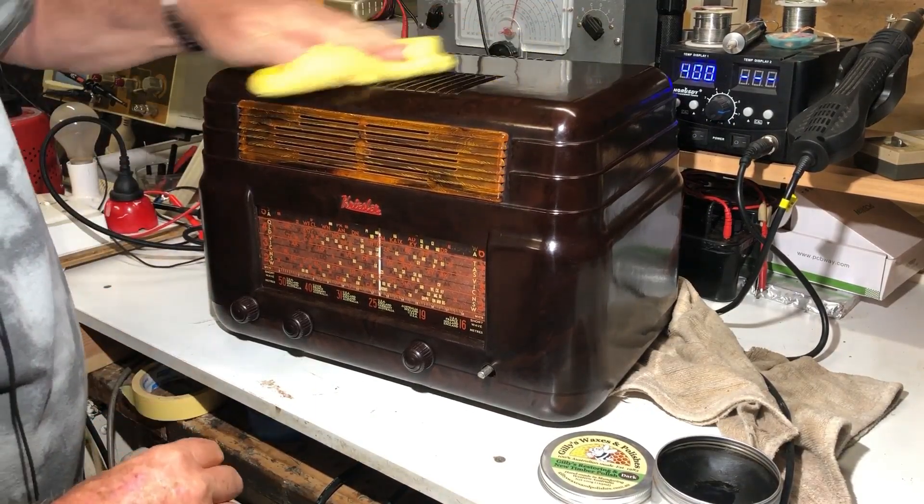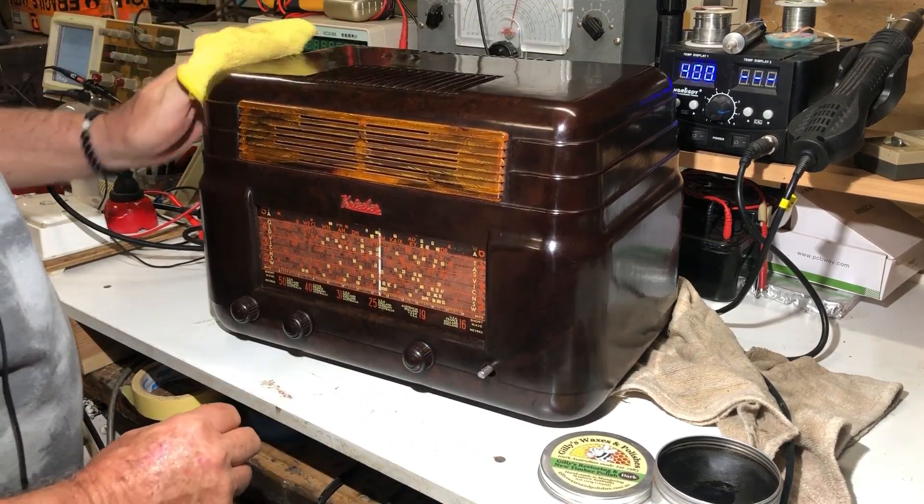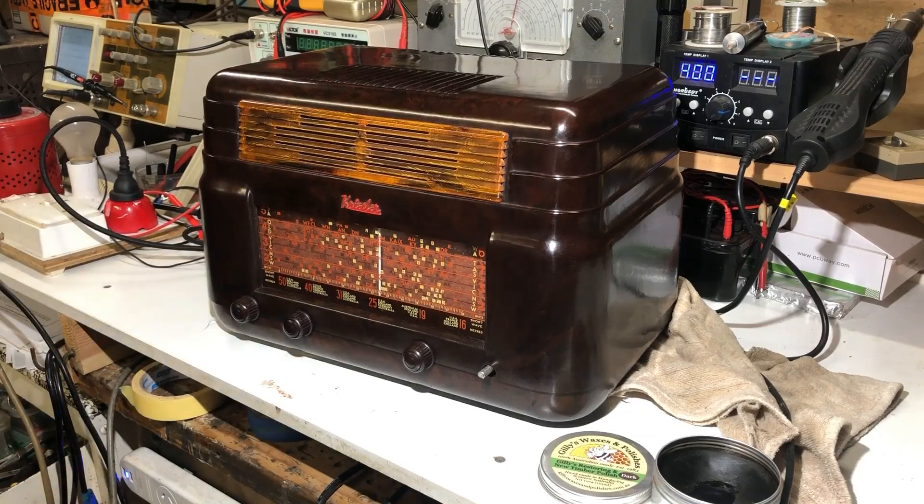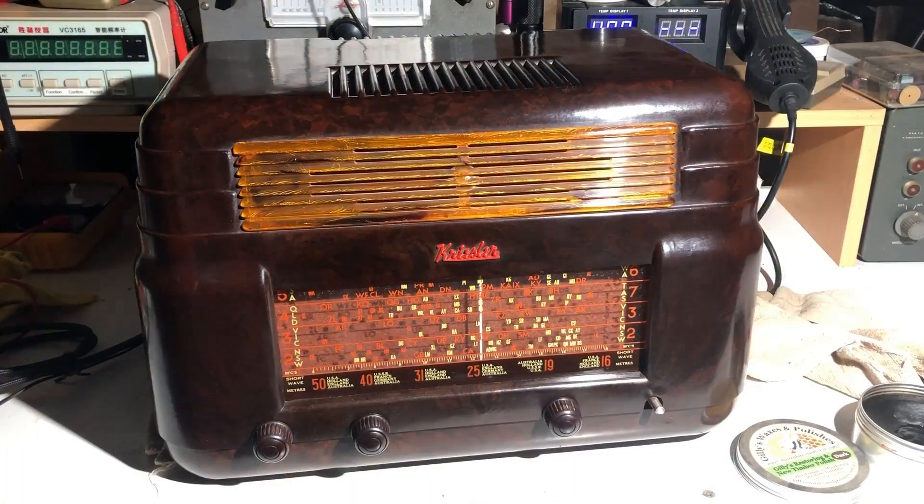I still have to wait till tomorrow for the adhesive to dry on that knob and then we should be good. I was a bit worried when fitting the new dial lights that they weren't really illuminating the dial very much - they shone on the edge of the glass and I couldn't see how much illumination would get through. But now turning the light off - it actually doesn't look too bad.